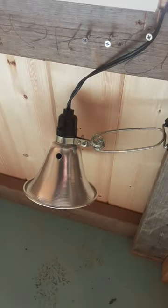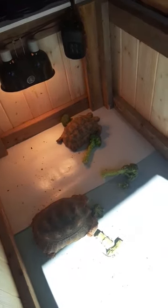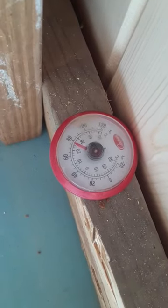Over here I got them a nighttime heat lamp, so I can turn the other ones off at night and it won't disturb them. I also have a little thermostat right here — it's 80 degrees, which is about right. And they're happy.